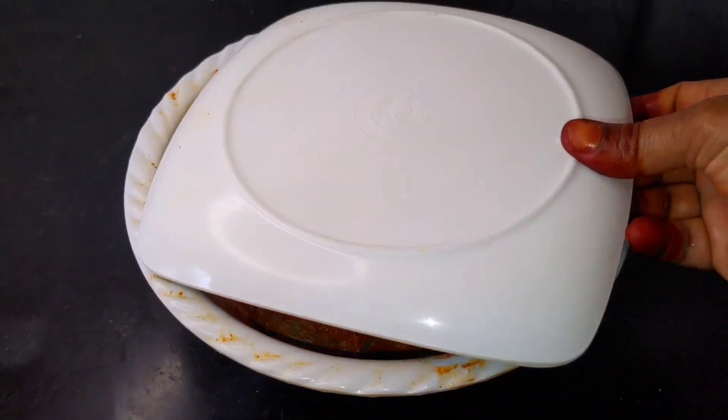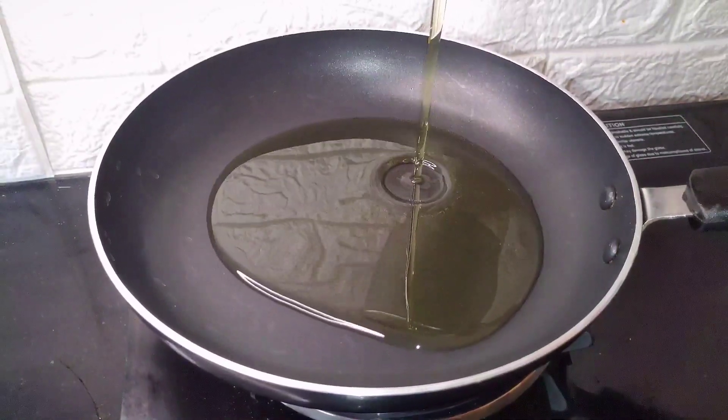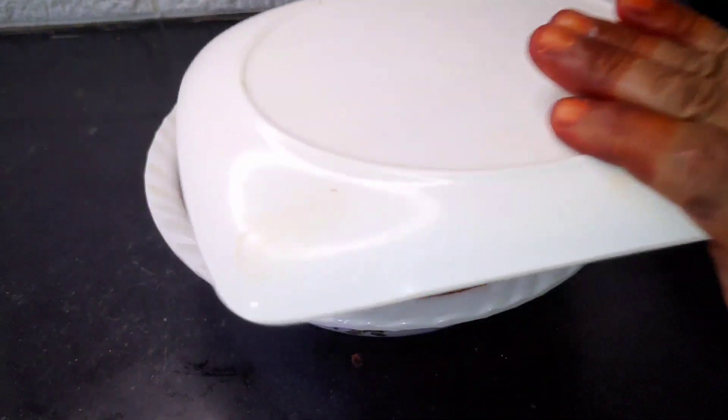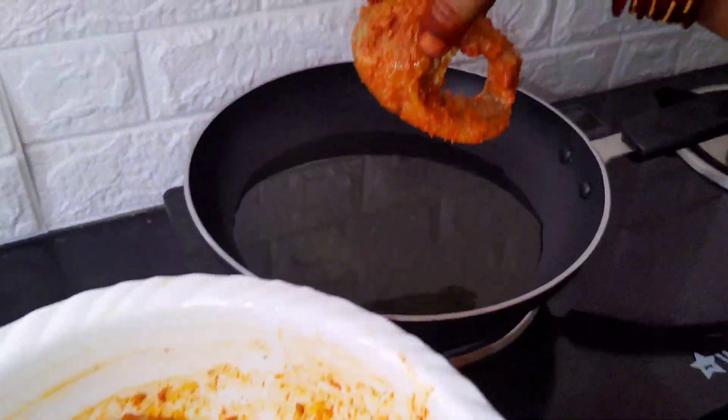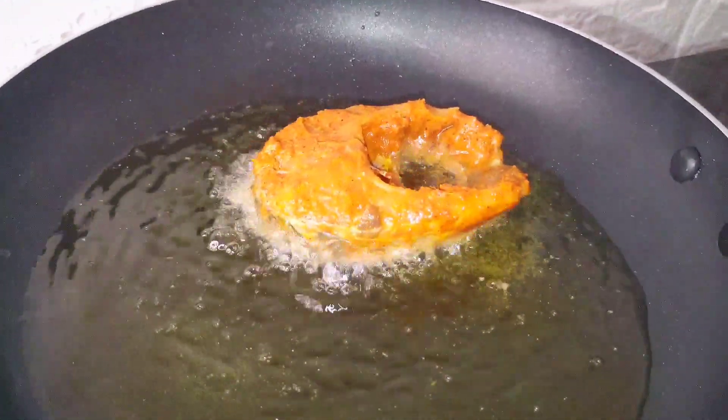Put the oil on top and add it. Make about 5 teaspoons of oil in the pan, then add it to the top.